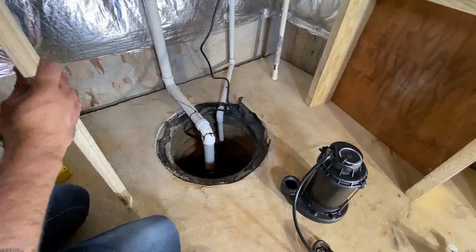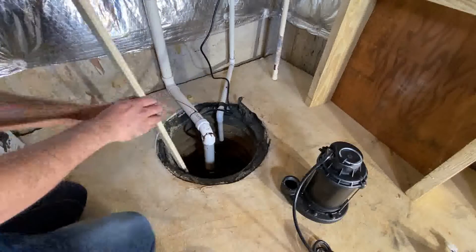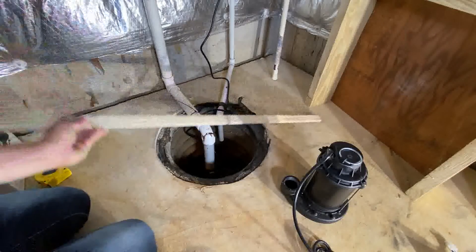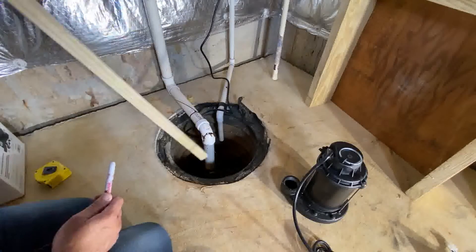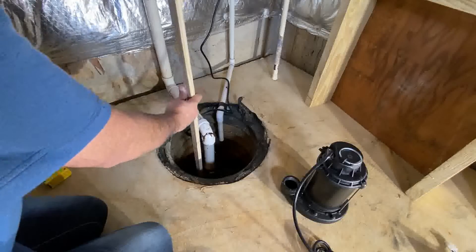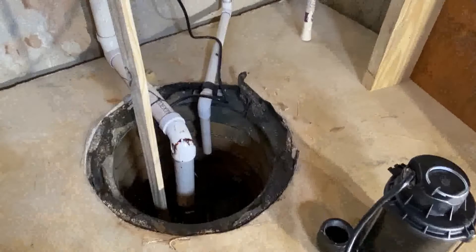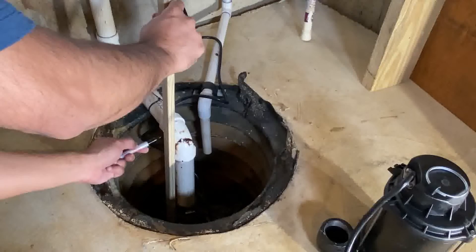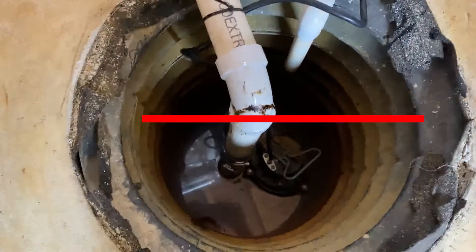Here I'm taking a wood stick and measuring from the bottom of the sump pump to floor level, just to get an idea and create a blueprint of my project before I get started — where it's going to make a 90-degree turn, how it's going to connect, things like that. Also, once you install the check valves, you have to consider their height, so factor that in and have a map before you start.